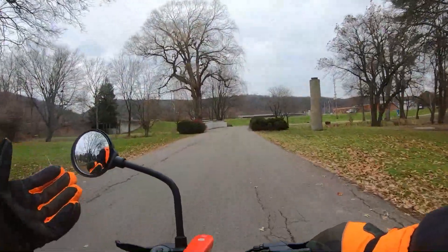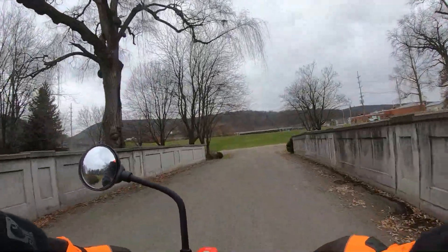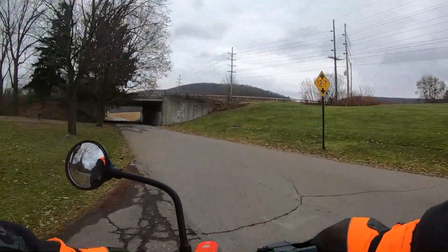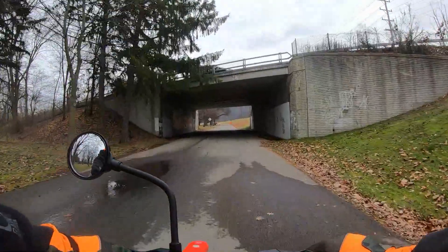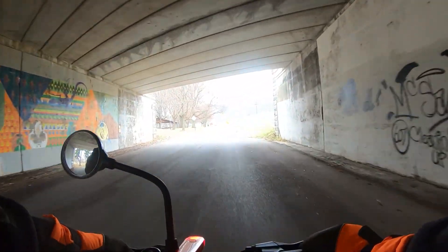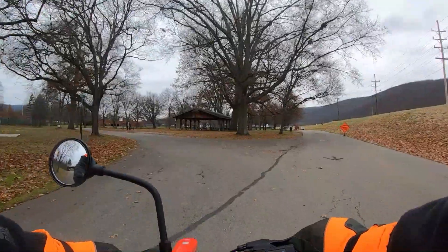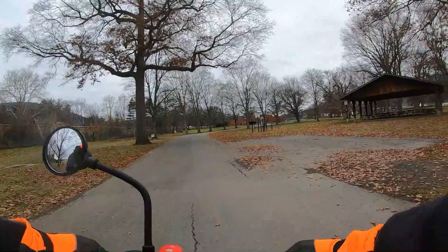I've only had this scooter for a day — I got it yesterday. I rode around quite a bit yesterday after I charged the battery, and then I took it for a night ride last night. But today it is cold out. Let's come over here to the pavilion so I can get across the grass.